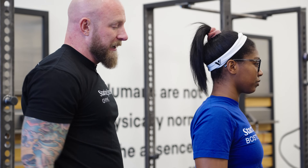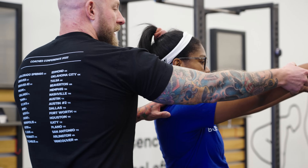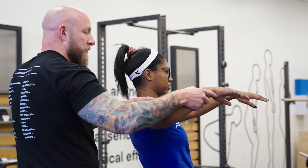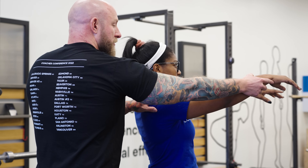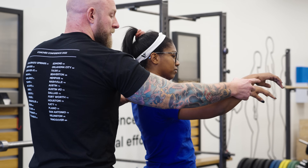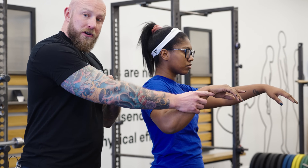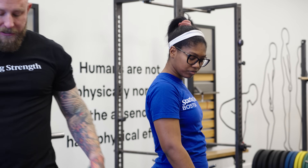Courtney cannot bench with a vertical bar path — if she does, she's going to pinch her shoulder joint. It's just an unfortunate design feature of the shoulder. What she has to do is slightly tuck her elbows, which means the barbell instead of coming straight down will come down kind of mid-sternum. The way to do that and protect your shoulder joint is to pinch your shoulder blades together as far back as you can and bring your chest up, limiting the distance between your shoulder joint and where the bar touches on your chest. The longer that distance, the more inefficient the movement, so we want to minimize it while protecting the shoulder joint.